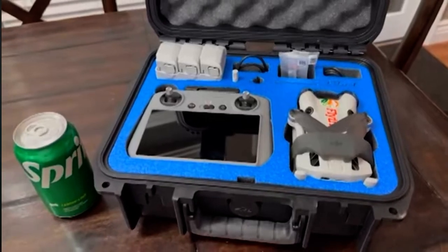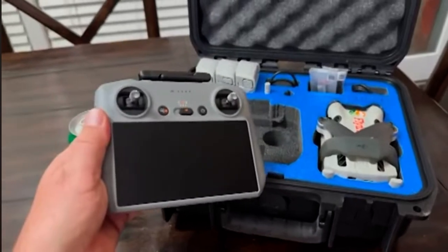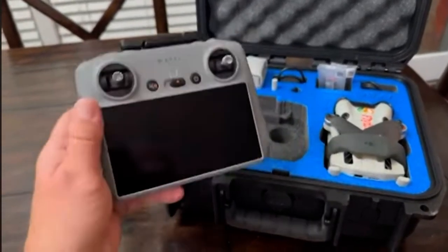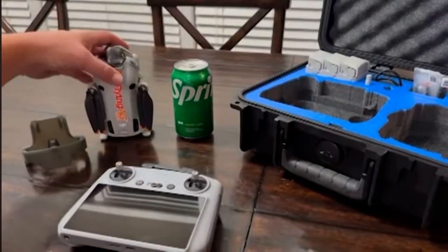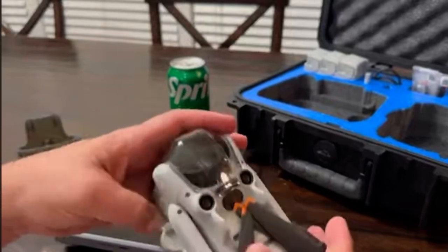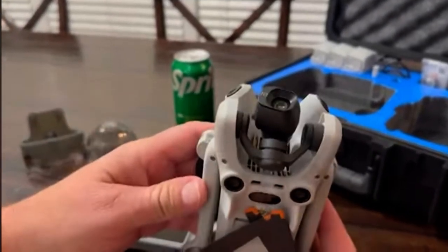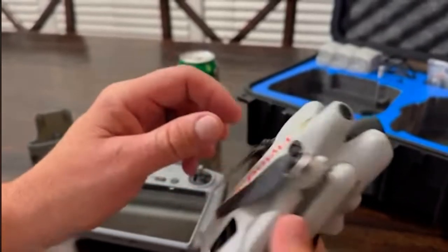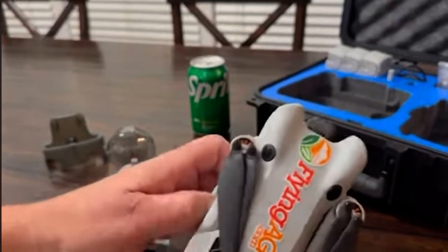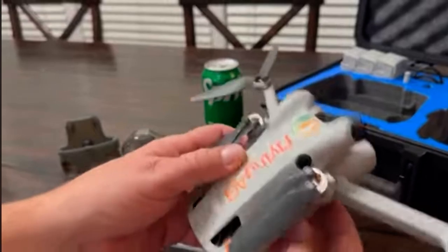We've talked about starter drones in the past. Usually they've got a price point around $1,100 or so. You can see this one's got a little upgraded controller, so the costs are going to be a little bit more. With the case and all the goodies, this drone you see right here, you're looking at about $1,450. And when you dive into it, that's a bargain for what you get. This drone is really designed for scouting, and it does this like no other drone at this price point.